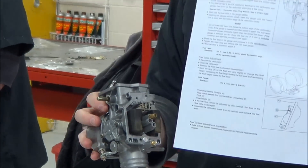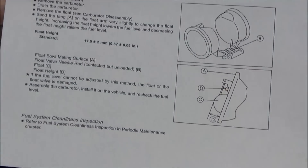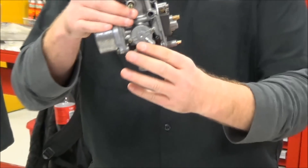How we're going to set float height is the more common way — we're going to bend the float in relationship to the body of the carburetor, measure that difference, and match it up to the manual. Let me give a couple examples here.